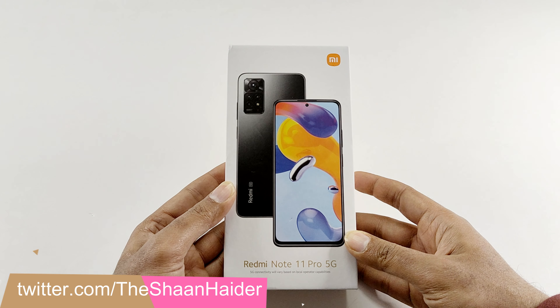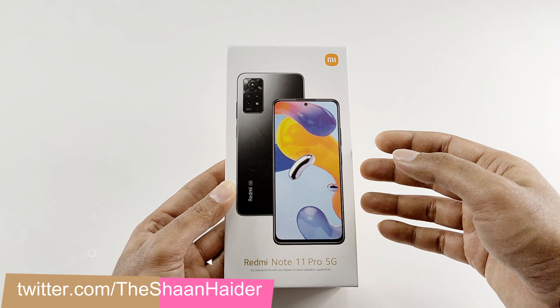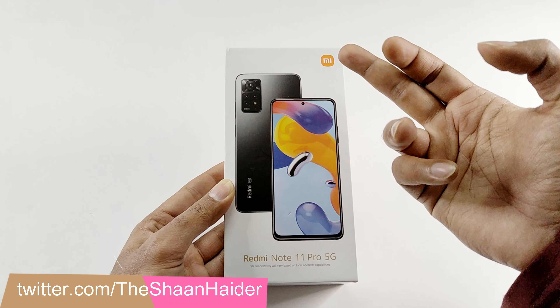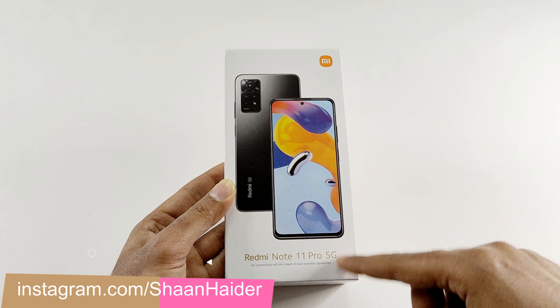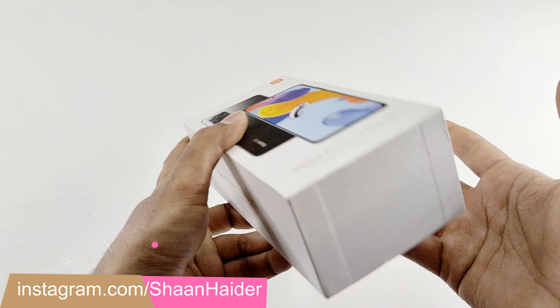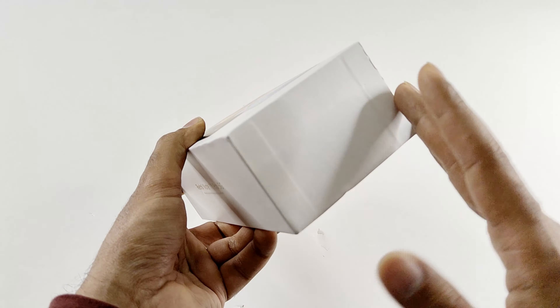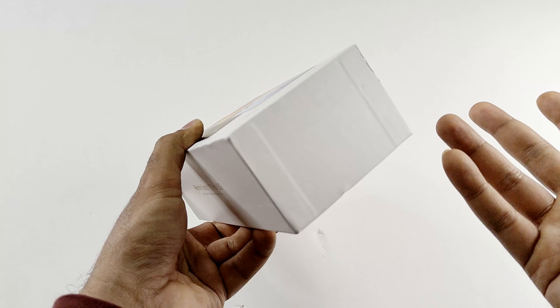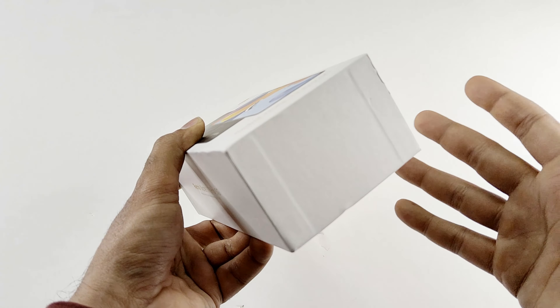So first of all let's have a look at the retail box. On the front side we got an image of the device showing its front and back. We got the Mi branding, name of the device, and that it comes with 5G capability. Since this is a special review unit there is no sticker showing information regarding storage, color variant, and everything. It comes with either 6GB RAM or 8GB RAM with 128GB storage.